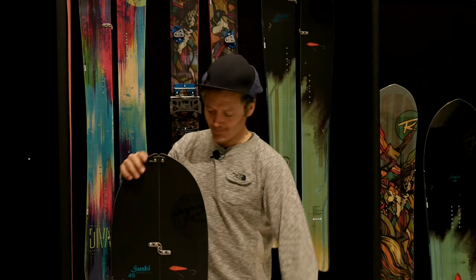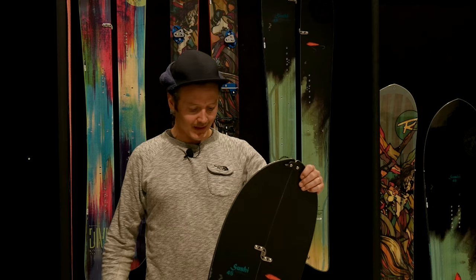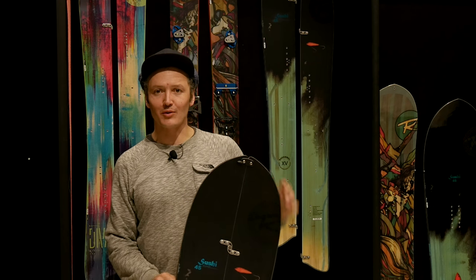Hello, HelloSplitboard.eu! Hello everyone, this is Xavier Delerue and I'm going to talk to you about the little new baby from Rossignol.